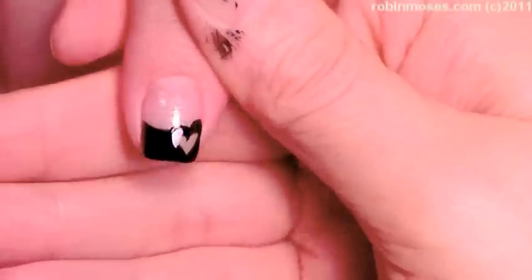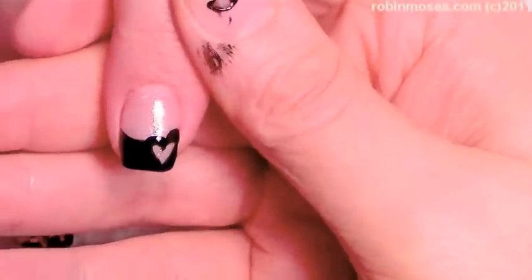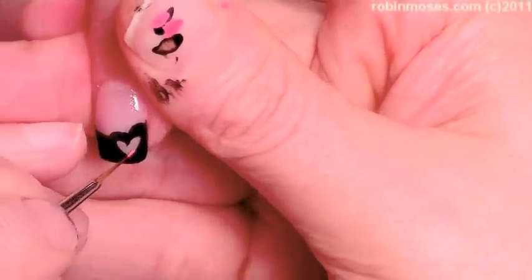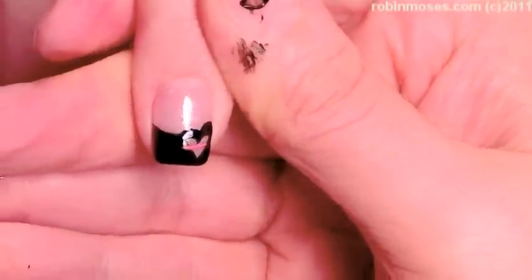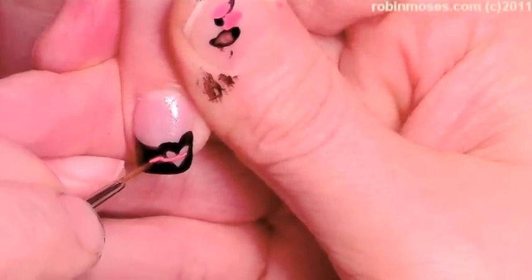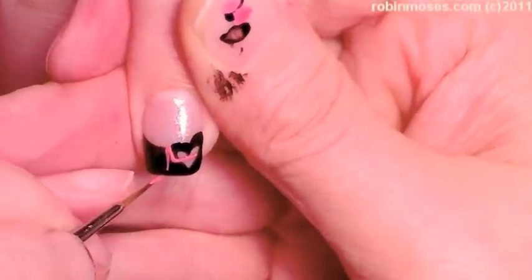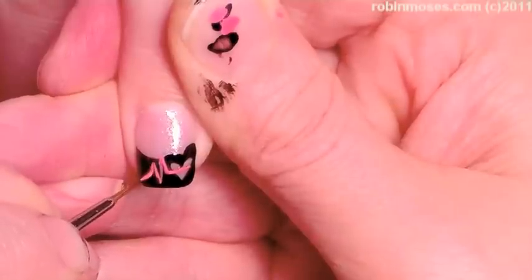All right, so now I've got all my stuff done. I'm going in with a dark red — actually a light red or a really bright pink if you will — and I'm going to do my little heartbeat line like I did for the 'So Sick' nails.